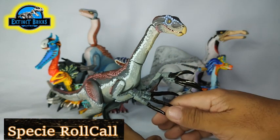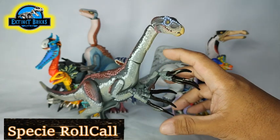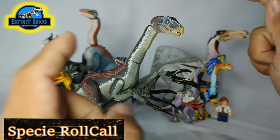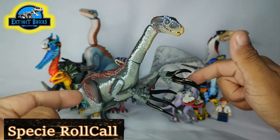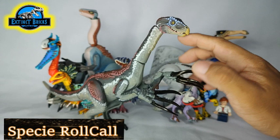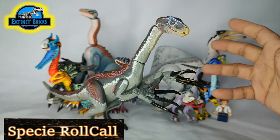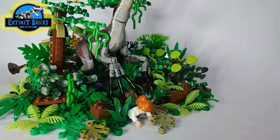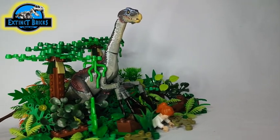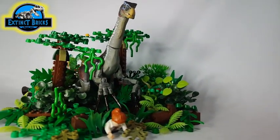I hope it's not a carnivore — I wouldn't want it to end up eating Claire. Anyways, that is my Therizinosaurus remake for you guys. I hope you enjoy this one. I'll be continuing on with the video clip after this, so please watch until the end. I think Moira is auditioning for the part of Claire — that part is already taken! This is a pretty scary scene from the Jurassic World Dominion movie. And that's it for the video guys.